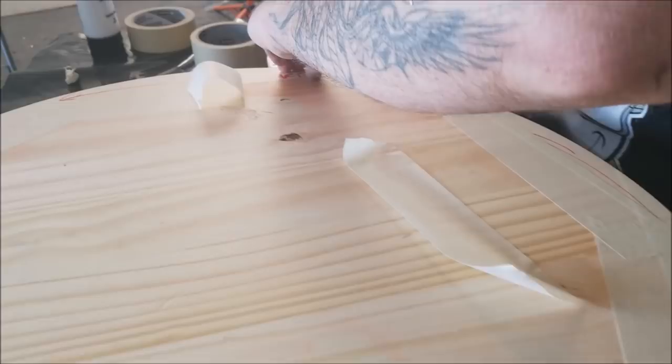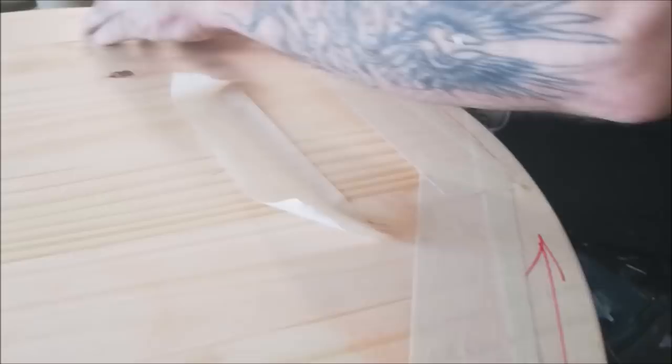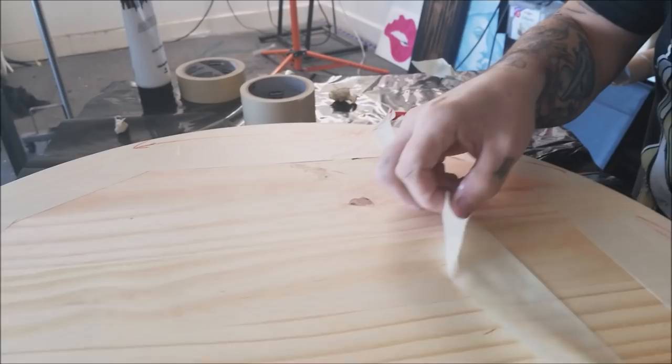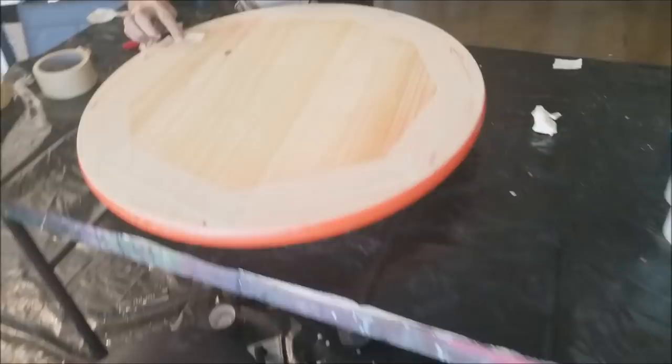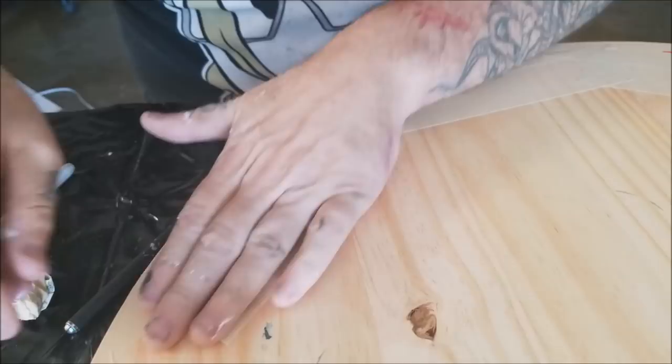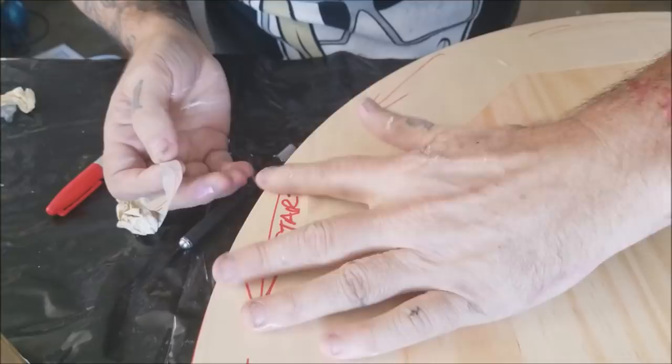I'm taping the bottom of this off so that we don't have to sand it. If you tape it, start taping in one direction and try to follow it so that each tape is underneath the next one so that you can just pull it — a clean break and it just comes right off. Put the last one underneath the first one so that it all comes off at once.